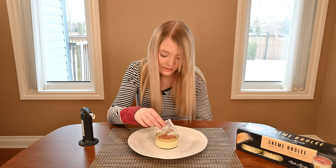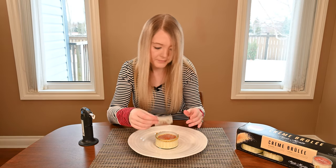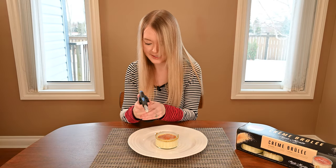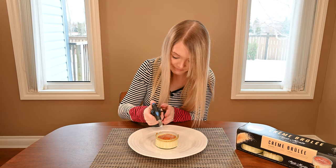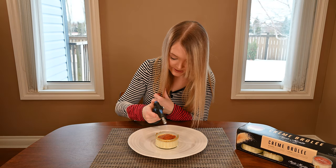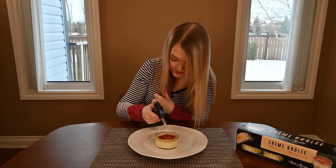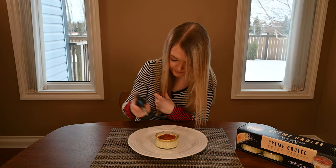I'm trying to spread it as evenly as possible. Torch time — bear with me as this takes a little bit of strength. My sugar is just getting nice and dark brown, golden brown. You can see it melting — smells good — and you don't want to overdo it. That's good.